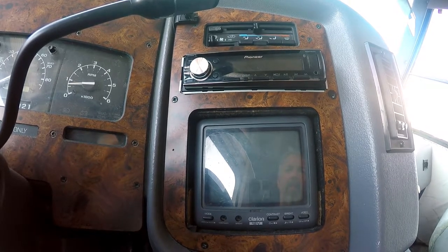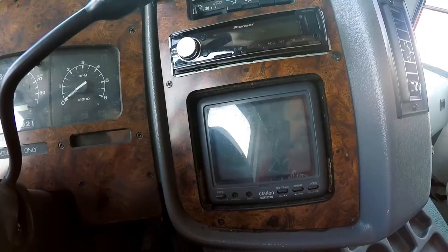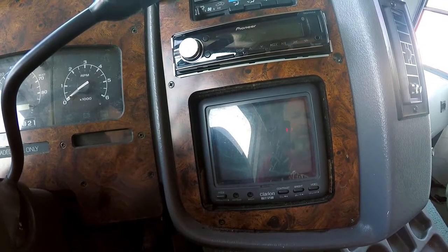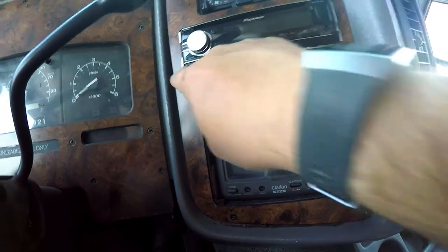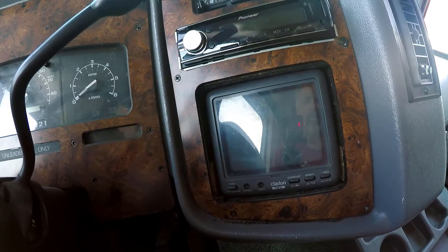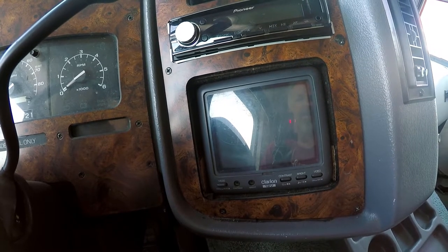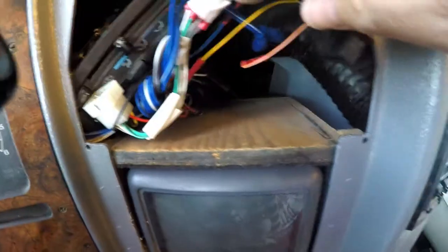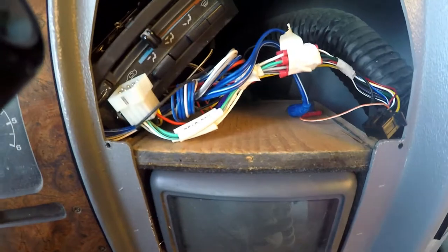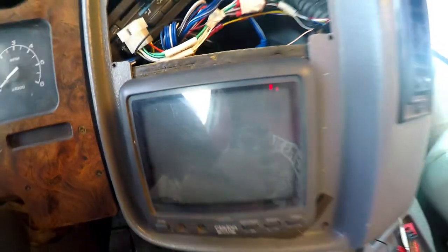If you'd like to see the double-DIN install in a future video, please comment and give me feedback. Instead of recording the full dash removal, I'm going to remove some screws on the faceplate to gain access to the old camera and pull it out. The old unit is a little box — as I reached up behind I could feel the cords, and it looks like I can push the TV out from behind. And there it comes, with the connections visible — I'll just remove those.